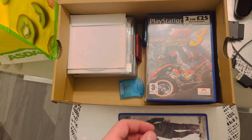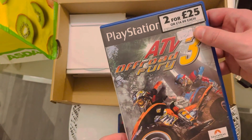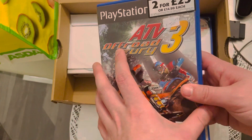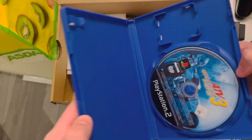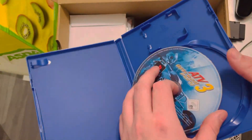I don't think I've ever played that actually. Last one — 150. ATV Off-Road security. Going to play this. Not complete, but it's a disc only. Not bad though.